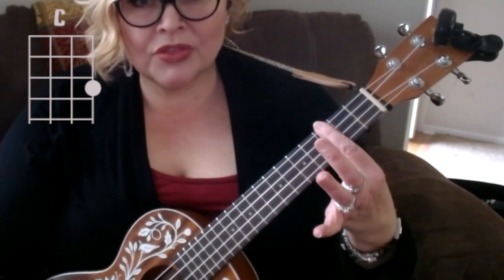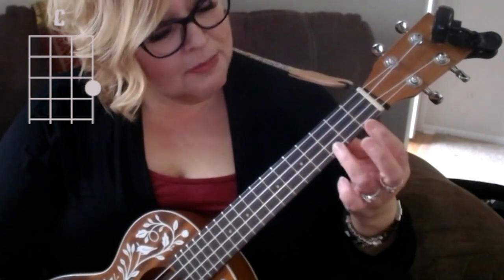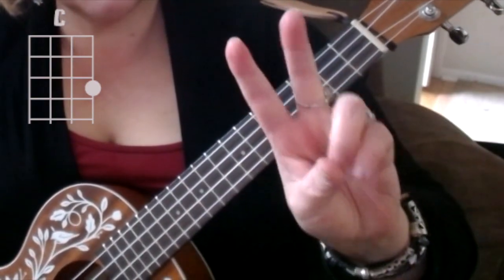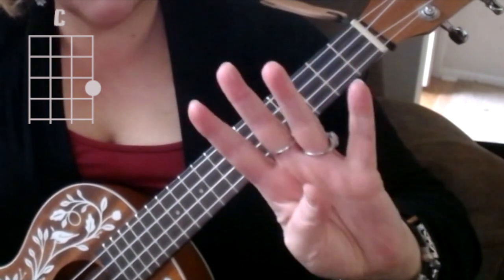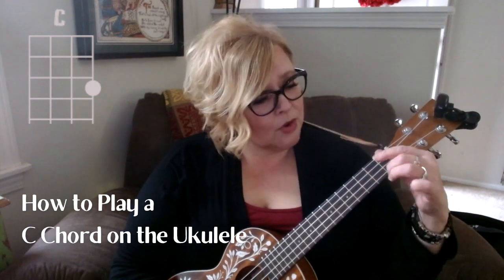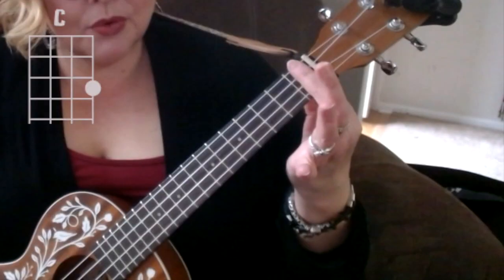We are going to move our finger down from the first fret, second fret, third fret — so we're going to be on the third fret, down here on the first string. You're going to use your third finger: finger one, finger two, finger three, finger four. These are on your left hand, which is what will actually form the shape of the chords where you press down the strings.